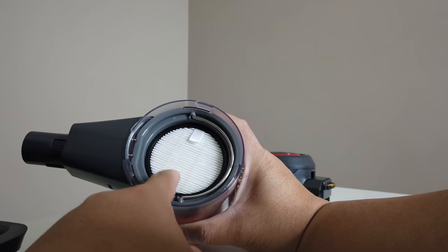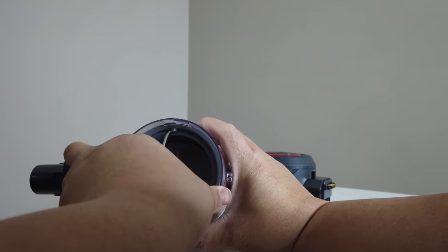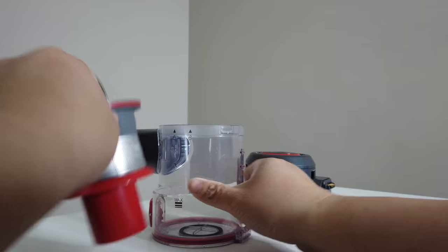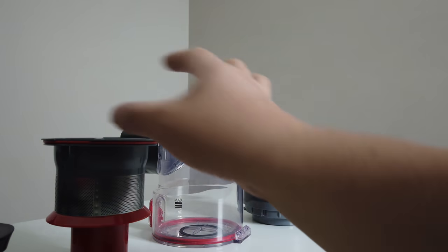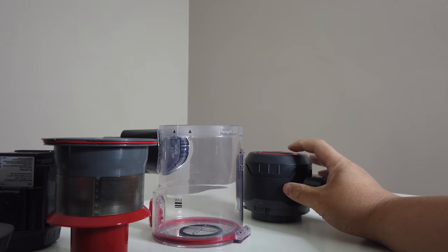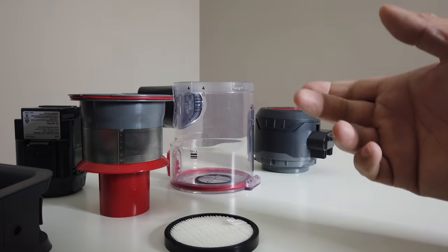Up here there's another filter which you can take off, and then you can pull this out to get rid of what's inside and clean it out — no problem at all. You can wash it with water, except the battery and motor of course. Just grab the filter from the top, clean it out, and you're good to go.